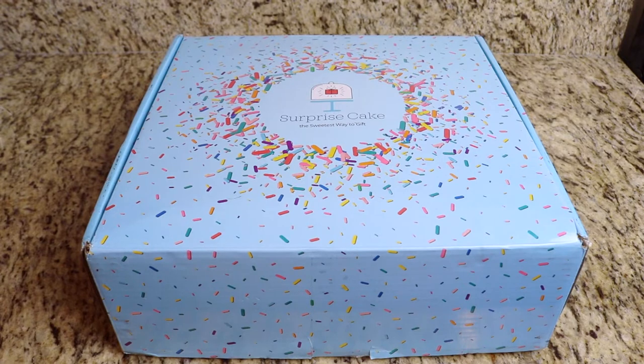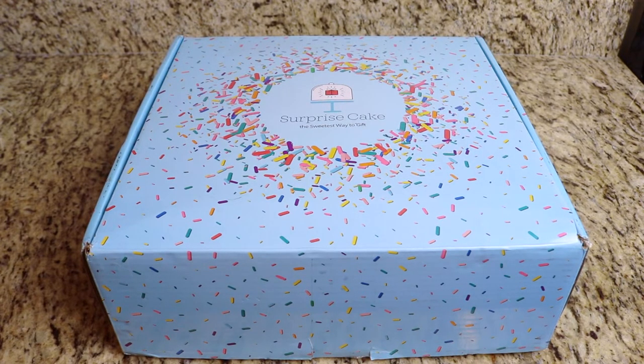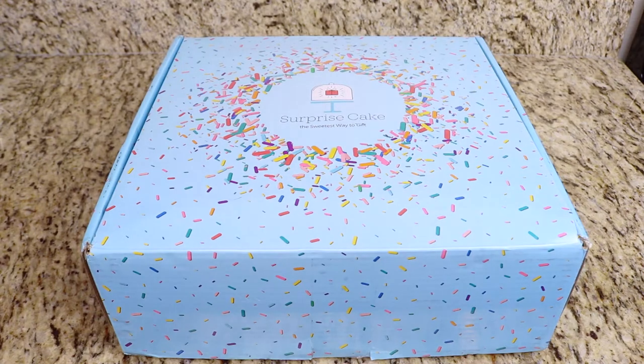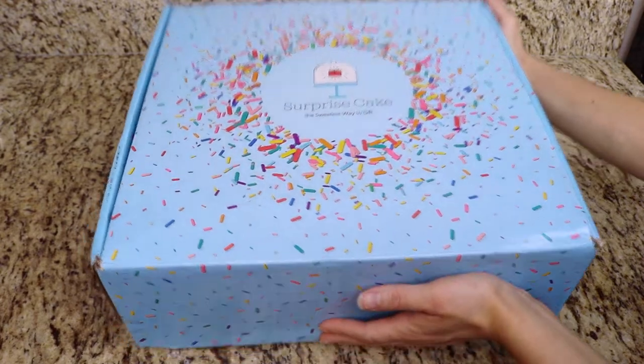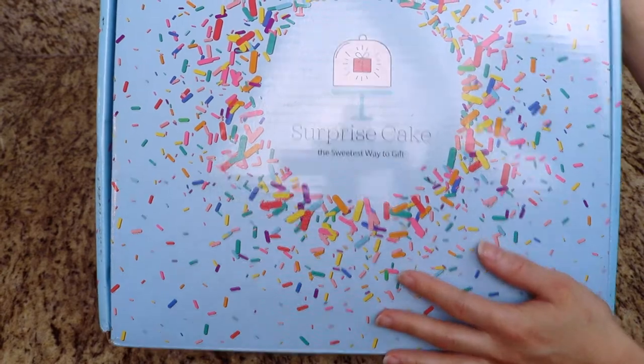The surprise cake stand is exactly what it says in the name — it's a surprise cake stand in which a hidden surprise pops up through the center of the cake. I do want to let you guys know that this is a sponsored video. I teamed up with Surprise Cake to bring you guys this amazing tutorial.